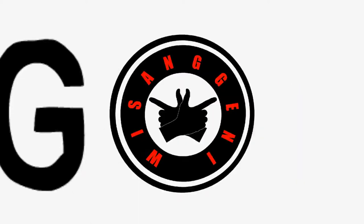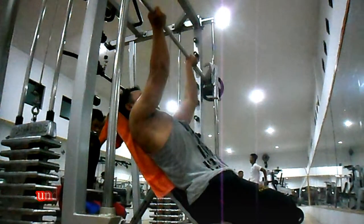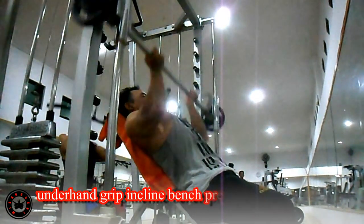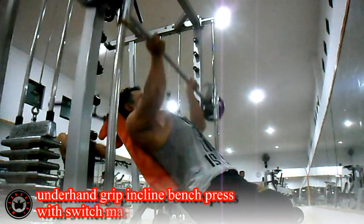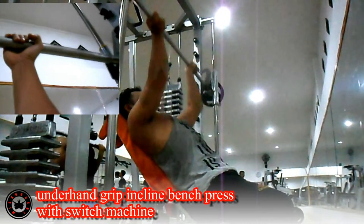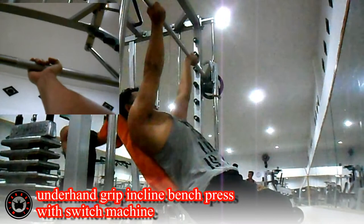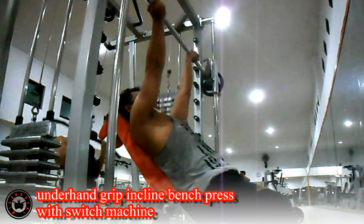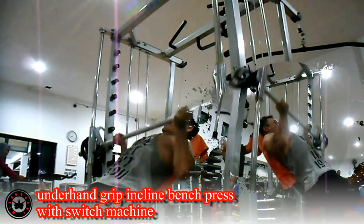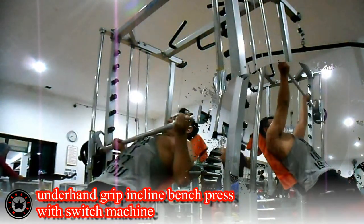Let's go! Tarik nafas pada saat posisi titik di dekat dada, dan hembuskan nafas saat titik berada di atas. Lakukan 3 set dengan 8-12 repetisi per setnya.